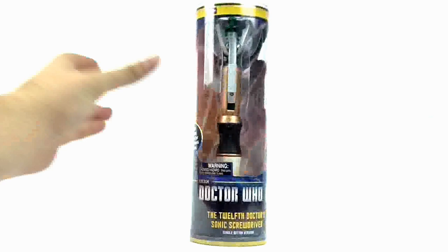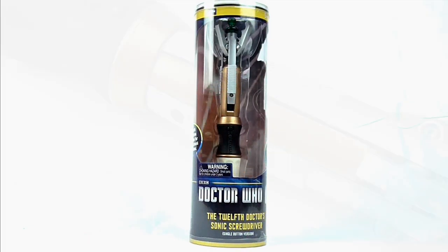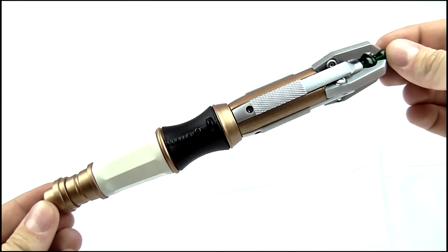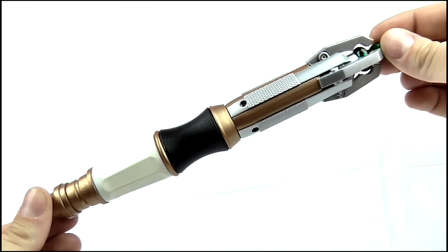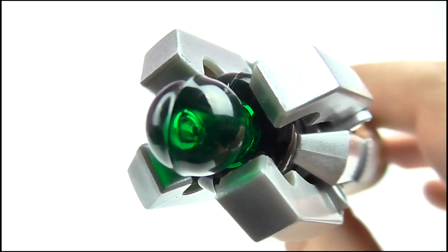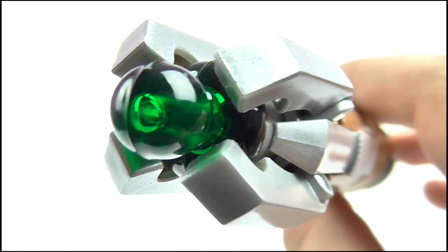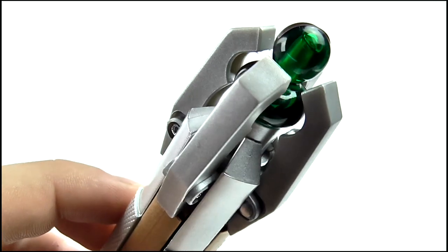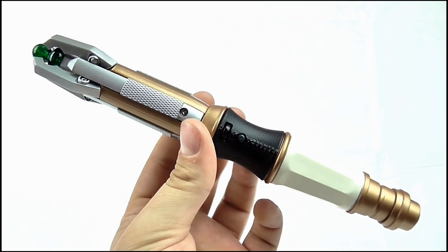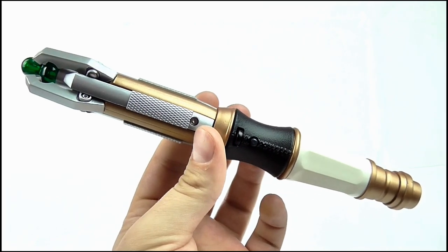So that's it for the packaging - let's take a look at the Sonic itself. Here we have the 12th Doctor Sonic Screwdriver. Just like the other two screwdrivers released, it's pretty much superficially identical to the original 2010 Character Options release, with the four claws around the emitter which don't quite fully close, though they seem tighter than the basic release.